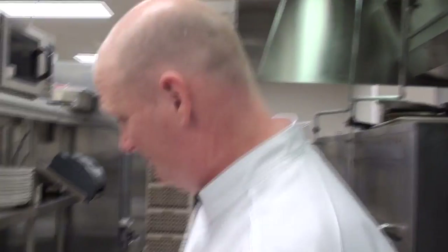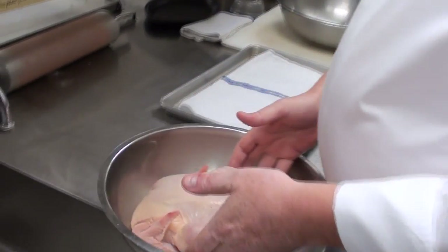Hey, welcome back. My name is John Johnson, I'm with River City and Lumiere Casinos. Today we're going to do chicken wrapped in clay — yes, clay, almost a type of mud like you would use to make pottery. It's going to be very interesting, it's going to be a lot of fun. Let's watch.